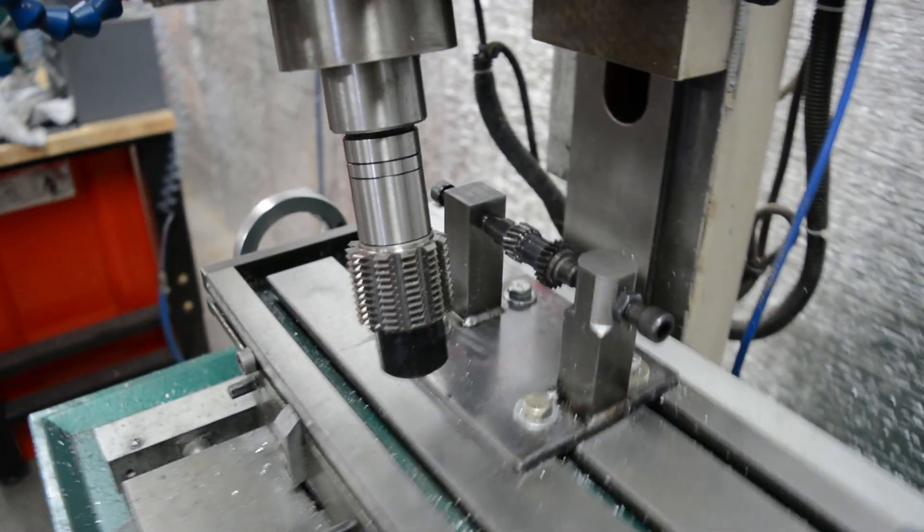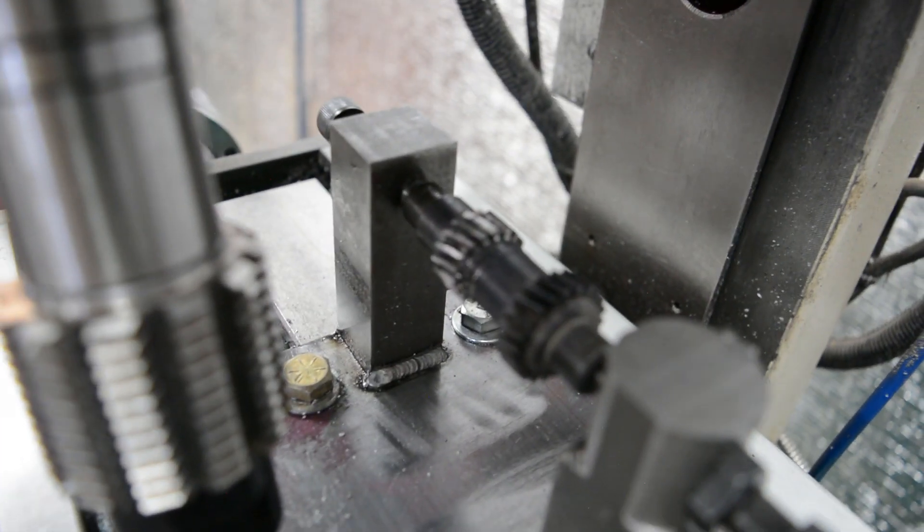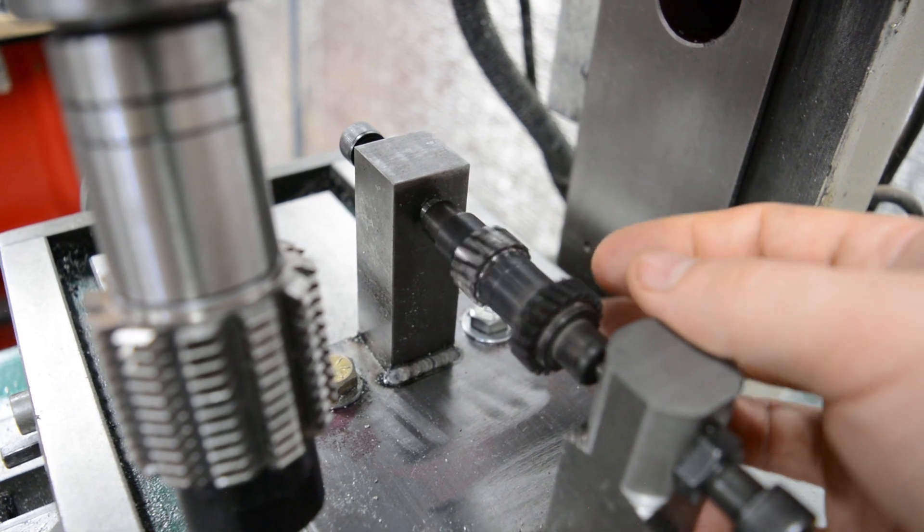And there we have it. With the magic of editing, our machining fixture's already been fabricated and our gear shaft is mounted, ready for cutting. Oh, if it were only that easy.